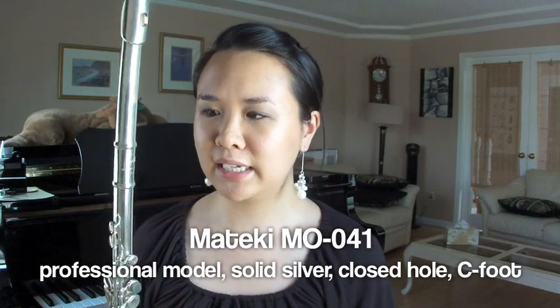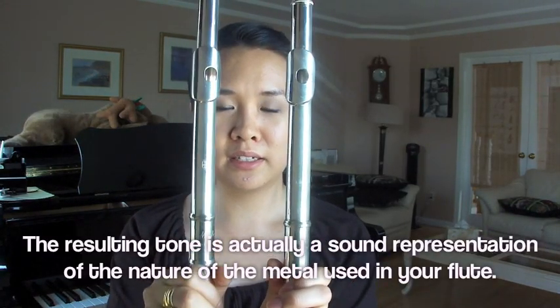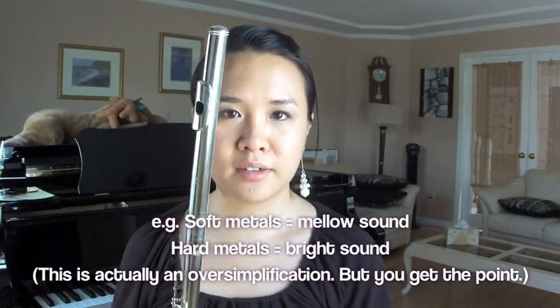This is an all-silver Mateki — it's a Japanese brand, not bland. I label it as my intermediate flute, because I have another professional model I usually play, which you'll see in my next video. I'm going to hold the two up — you should be able to see that this one is a darker metal than the Yamaha. It's also a softer metal. Tell me what you think.